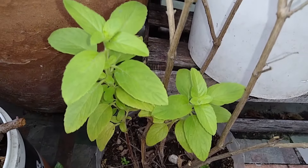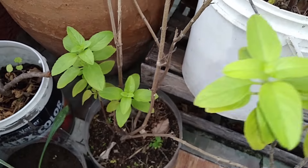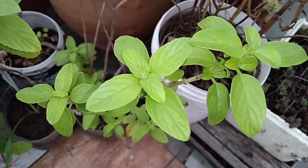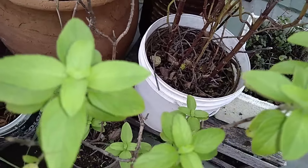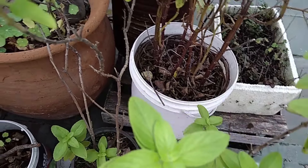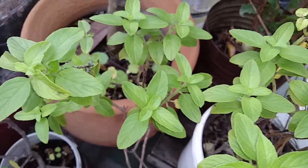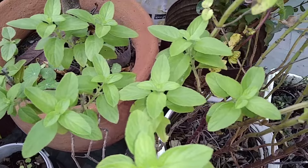La albahaca perenne es una planta poco conocida, también llamada albahaca africana o albahaca de Kenia. Es una planta arbustiva perenne de 90 centímetros a un metro de altura. Sus altos tallos ramificados soportan grandes hojas de color verde. Sus flores pueden ser rosas violáceas, púrpuras o azul, y se agrupan en espigas largas que florecen todo el verano. Las hojas se utilizan de la misma forma que las de la albahaca genovesa, en crudo o en platos cocidos, y tiene un ligero sabor a pimienta.